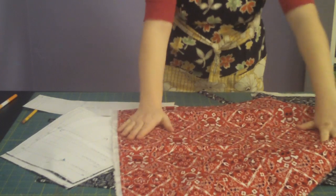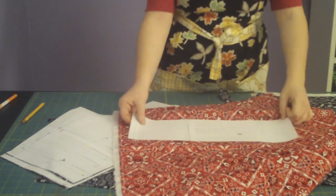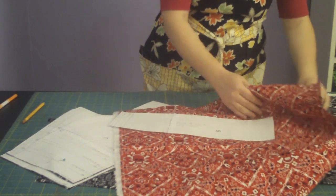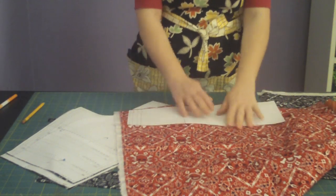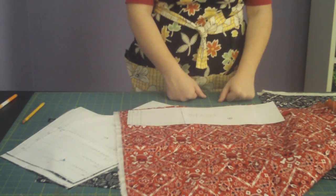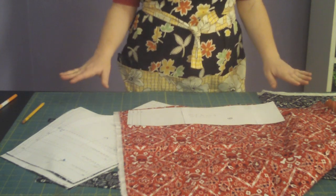So I'll unfold it so I can see the pattern, then pin it and cut it just like I did the other pieces. And then you're done cutting and you're ready to sew.